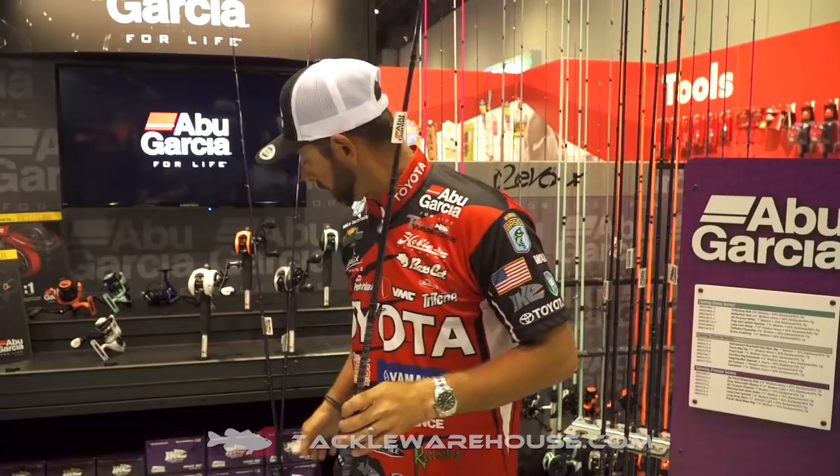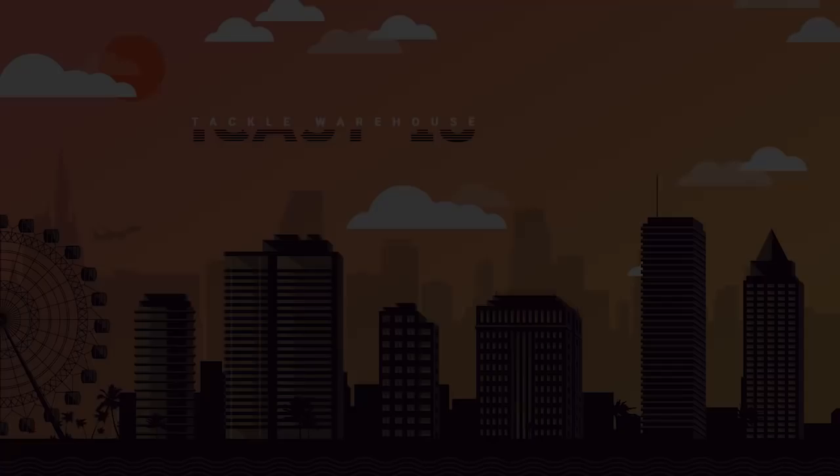I'm excited about the Ike 2.0 Abu Garcia rods — check them out. Available for pre-order right now on Tackle Warehouse.